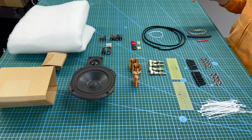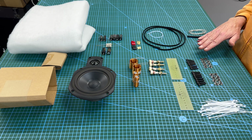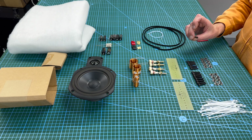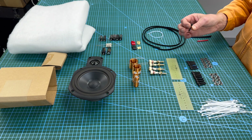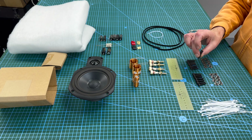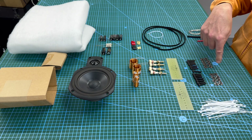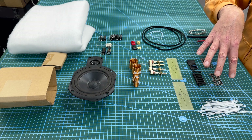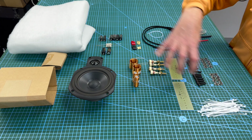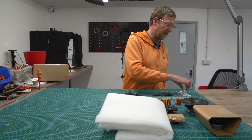And then the fixings. You've got M4 T-nuts for the tweeter unit, hex bolts for the tweeter, slightly bigger M5s for the bass unit, and M5 T-nuts. Then for holding all the crossover components in place, you've got your tie wraps. And I think that is everything.